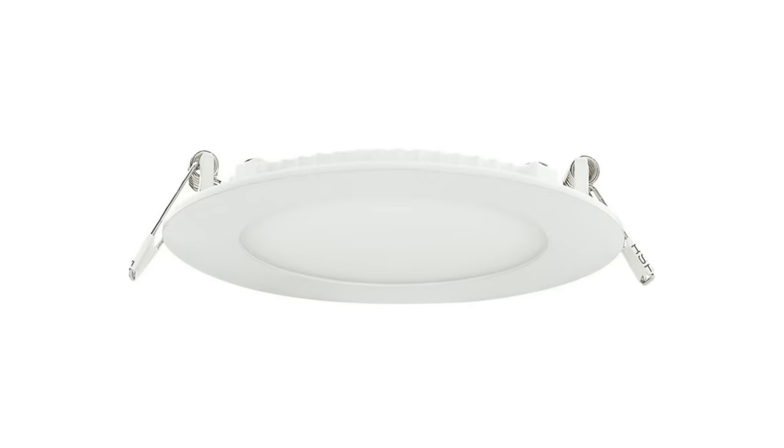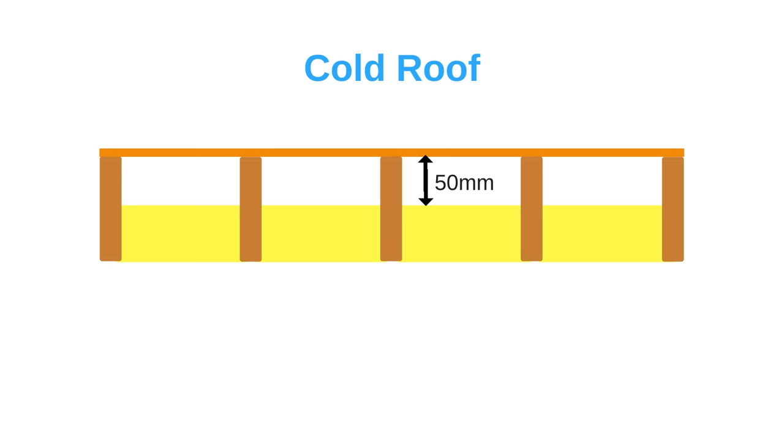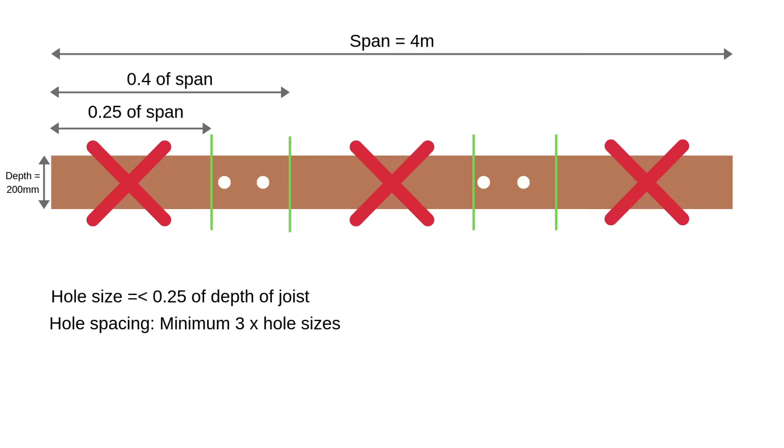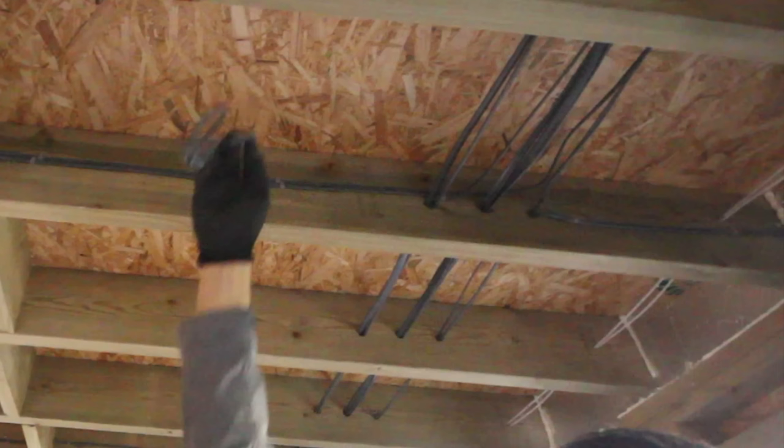You could use slimline down lighters instead, which may help reduce the amount of insulation you need to cut away. Remember that a cold roof needs to have a space for ventilation above the insulation of at least 50mm, so you shouldn't push your insulation all the way to the top. However, if your joists are quite deep you can push your insulation up somewhat, minimising the amount you need to cut away for the down lighters. This might not work so well with wool insulation as it's likely to sag back down over time. From the last video we know that the holes for wiring need to be through the middle of the joist, so your best bet is to loop the wiring under the insulation. LED lights need minimal power so you don't need to worry about the wiring becoming overheated.